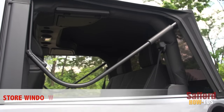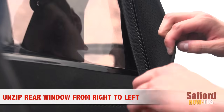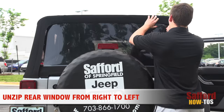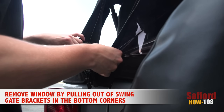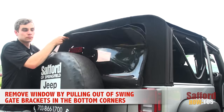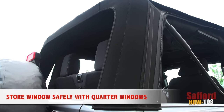And now you're almost ready to be topless. Remove the rear window by unzipping the zipper from right to left. Once the zipper is fully detached, remove the entire window by twisting the swing gate bar up and pulling straight back from the swing gate bar brackets. Place the window in a safe spot unfolded with the rest of your windows.